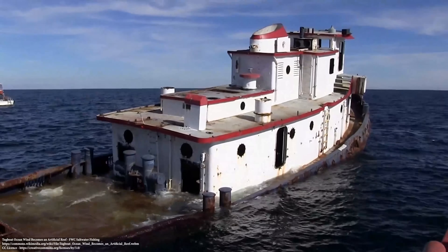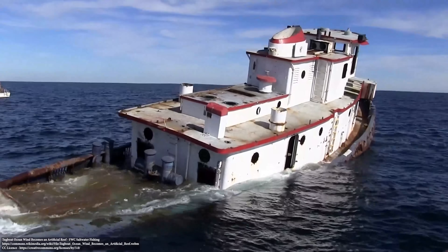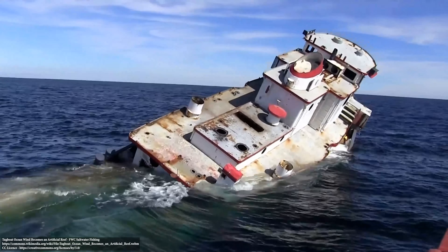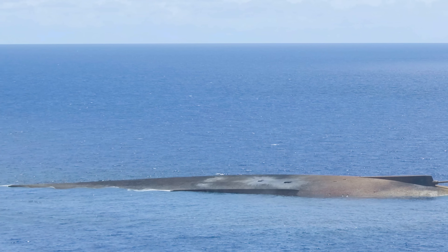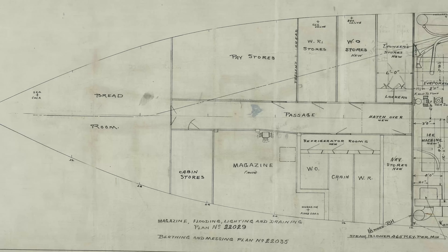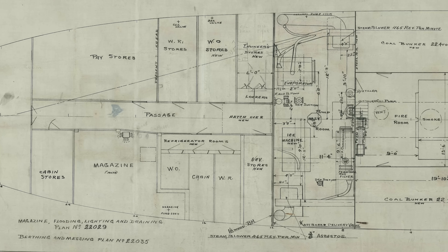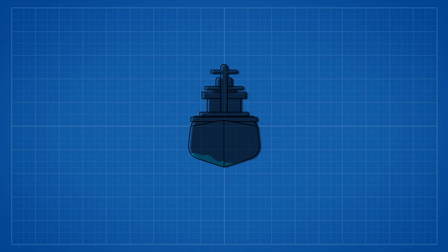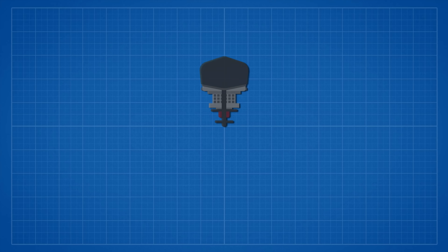Sinking a ship isn't actually as easy as it sounds. You could just pop a few holes in it and it would sink, but there's more to it than that. Ships have a tendency to roll on their sides as they go under. Even with holes punched in the hull symmetrically on either side, a ship might still roll and capsize. It's down to the fact that many ships aren't designed symmetrically inside — the corridors, hatches, and scuttles on the port side might not have a twin on the starboard side.